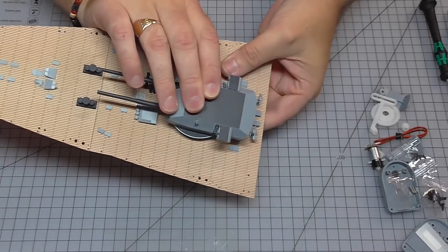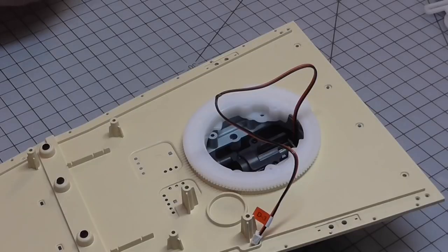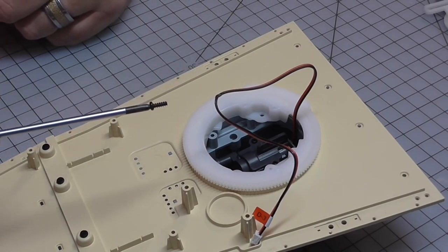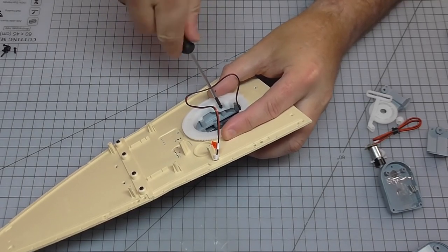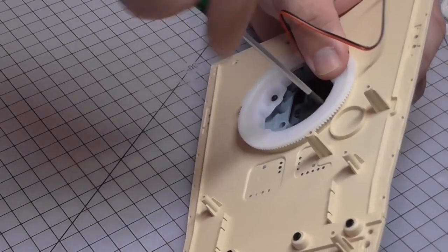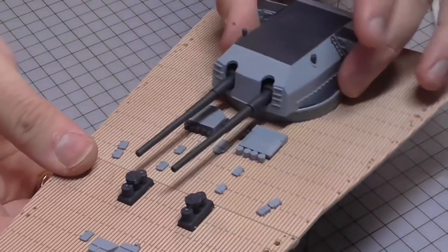Turn it back over and we're going to be screwing this in with two 2.3 by 6mm screws. I just had to open every screw up to figure out which one it is — it's the ones with the largest head. So two screws, one in this side and then one in the other side here. So now that looks just like that.